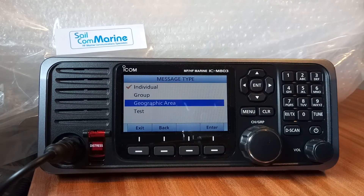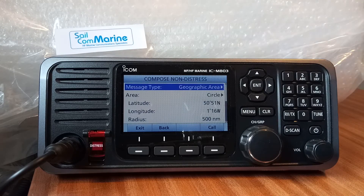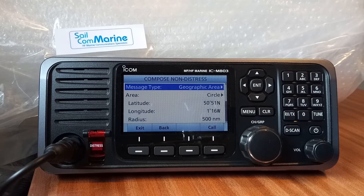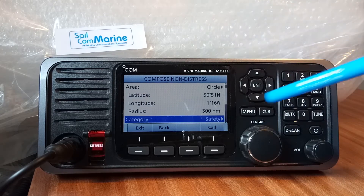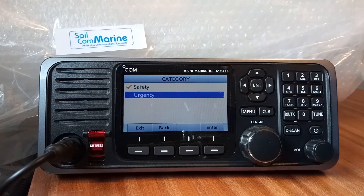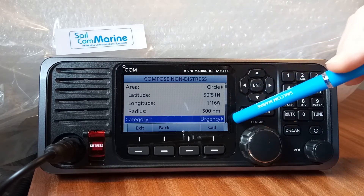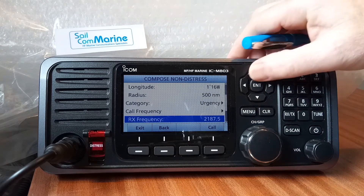This time we can look at 'Geographical Areas'. Geographical area calls are for urgency and safety calls. Press Enter and we can see it's a geographical call — called 'Geographical' because it's restricted to 500 miles, so any vessels more than 500 miles away shouldn't receive the call. We're sending a DSC safety call, but we can change that to 'Urgency' and we're now going to send a DSC urgency call. It's going to be sent on 2187.5 so boats around us will pick that up.